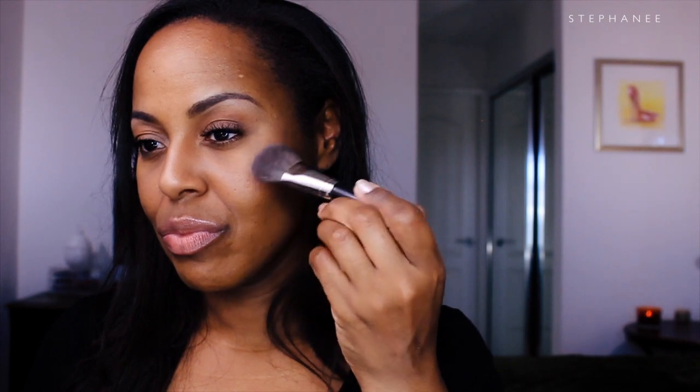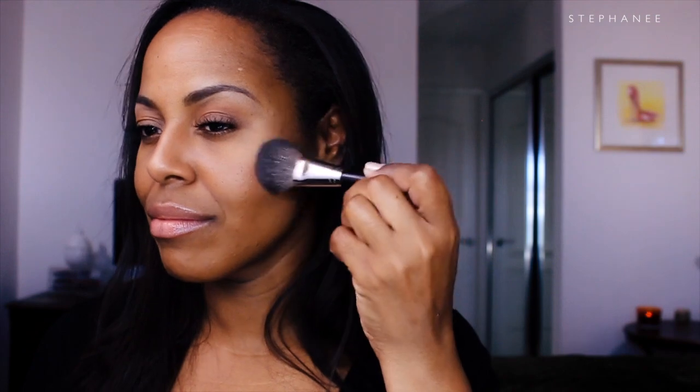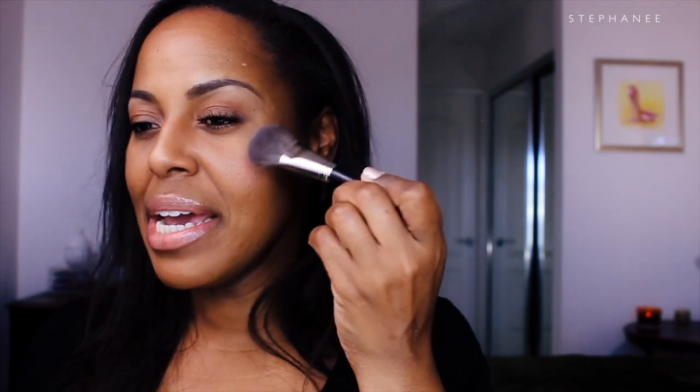I picked up some product and brushed it off. What I do is I first tap it on and then just buff it into the skin, depending on your intensity. This is the second swatch — see how it has already started to build up. And that is what the blush looks like.